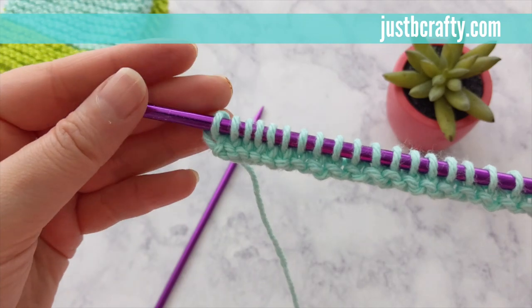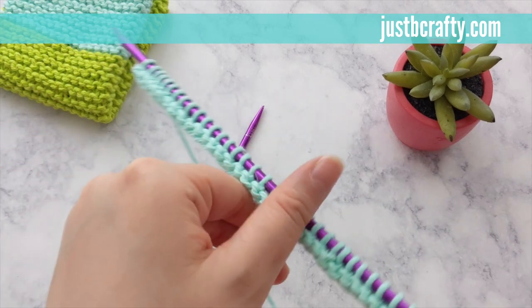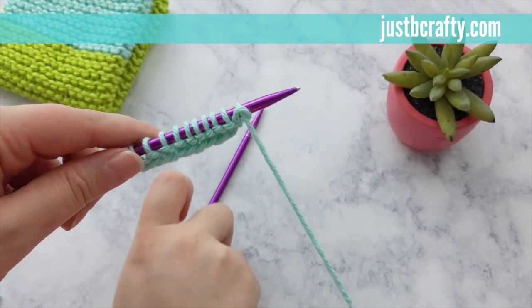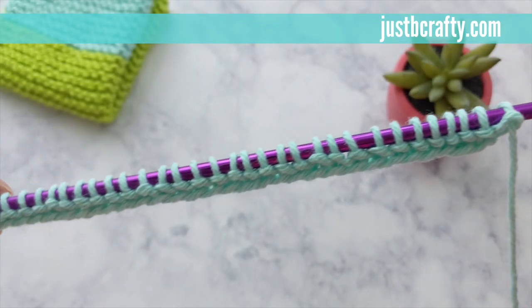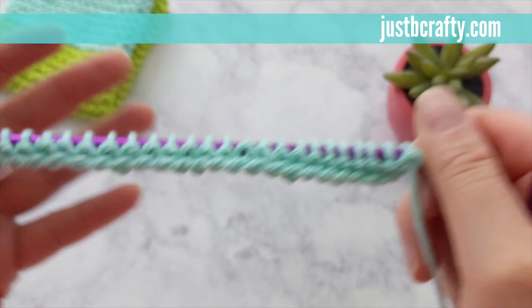We've now completed our first row. All rows of this pattern will be done in the knit stitch. When both the front and the back of a work are knitted in the knit stitch, the fabric formed is called garter stitch. Garter stitch is a reversible fabric, meaning it's the same on both the front and the back. Because the starting edge of this first row differs slightly, I prefer to have the even rows marked as the back side and the odd rows marking the front side.